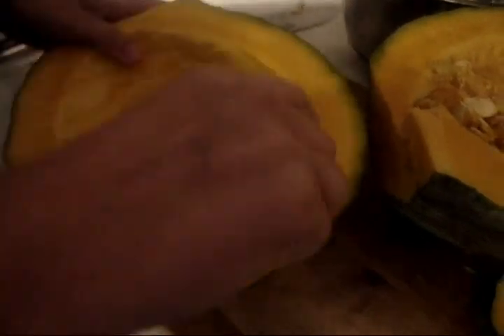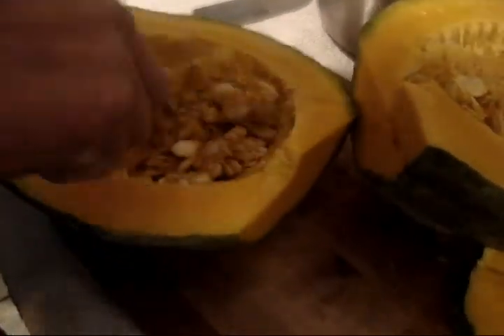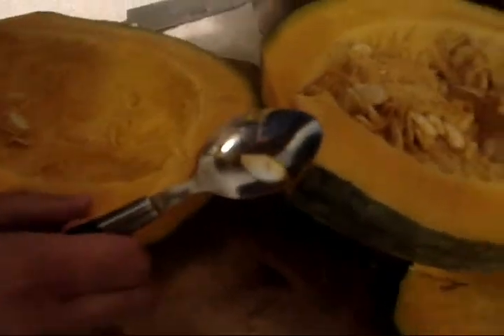Remove the seed. You can save the seeds of most squash varieties to be roasted, much the same way you would pumpkin seeds.